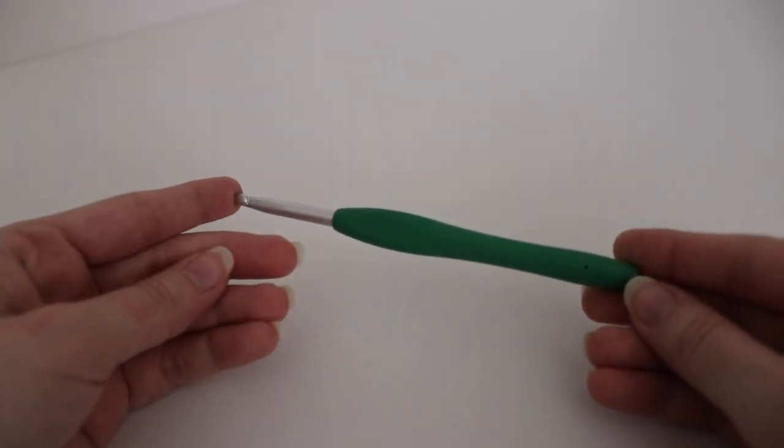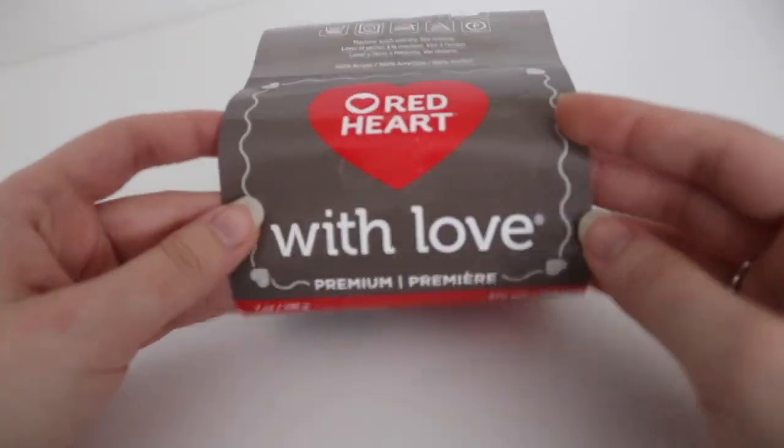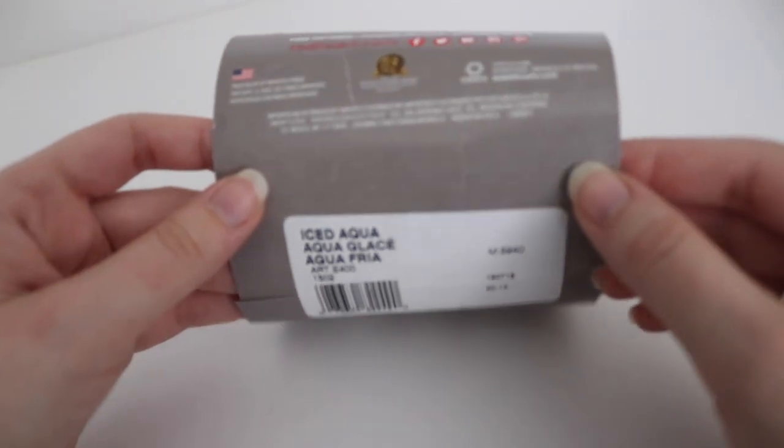For today's tutorial you're going to need a size I 5.5mm crochet hook and at least one skein of yarn. I'm using Red Heart with Love in the color Iced Aqua. If you take a look on my blog I also made this scarf using Caron Simply Soft yarn and used about one and a half skeins. I would always buy one extra skein just in case, but if you're using Red Heart with Love or Red Heart Super Saver, you can get by with just one skein.